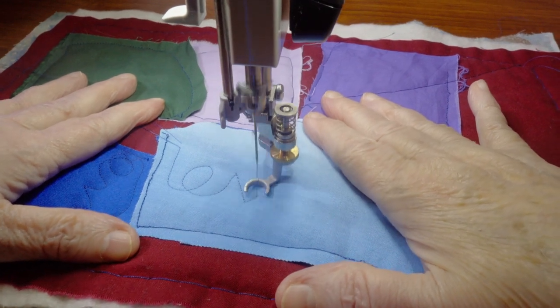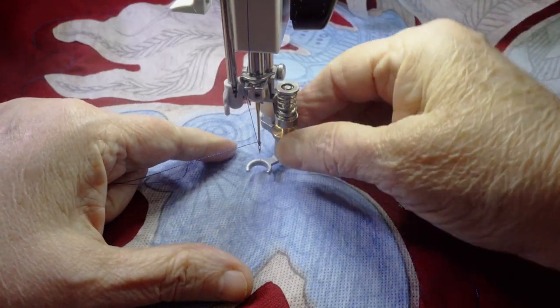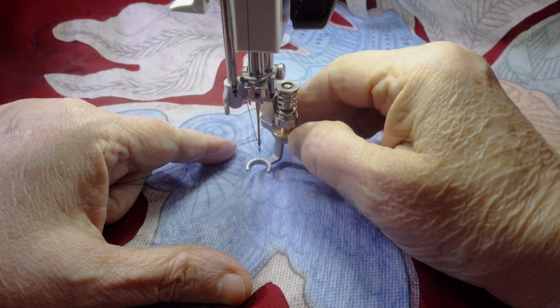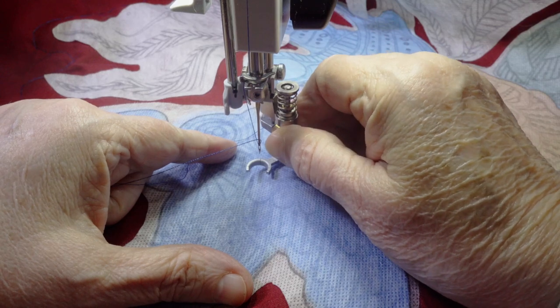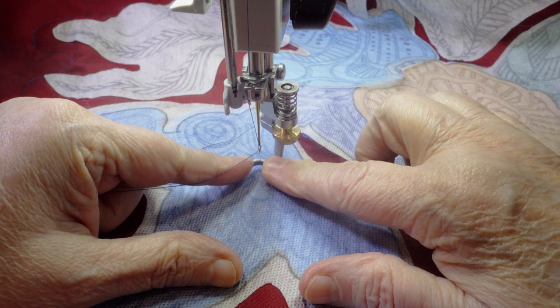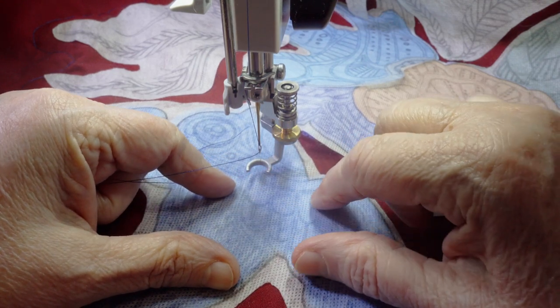I chose 40-weight polyester embroidery and quilting threads with a 90/14 needle. You could also use cotton here, but I find polyester leaves less fluff in my machine. I changed to the Bernina 73 foot, which has an open spot on the ring so I can see the stitching better. It works both on my Q20 and also my other Berninas.